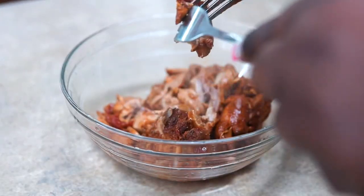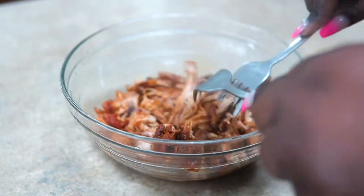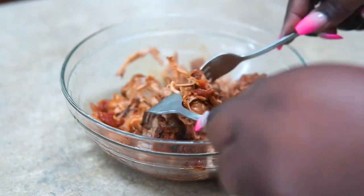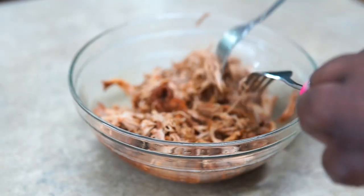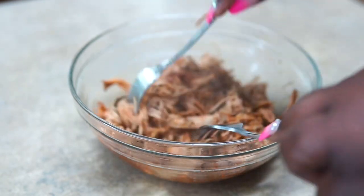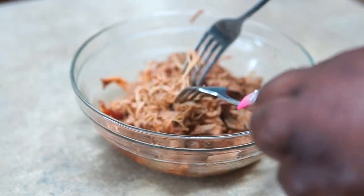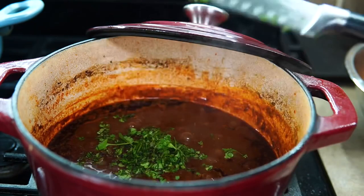Now I'm just going to shred up the chicken — and look how that chicken is falling off the bone. It's literally almost mushed, that's how tender it is. It's just easily shredding apart. You don't even need two forks, but you know, this is a cooking channel, child — you gotta keep things classy.